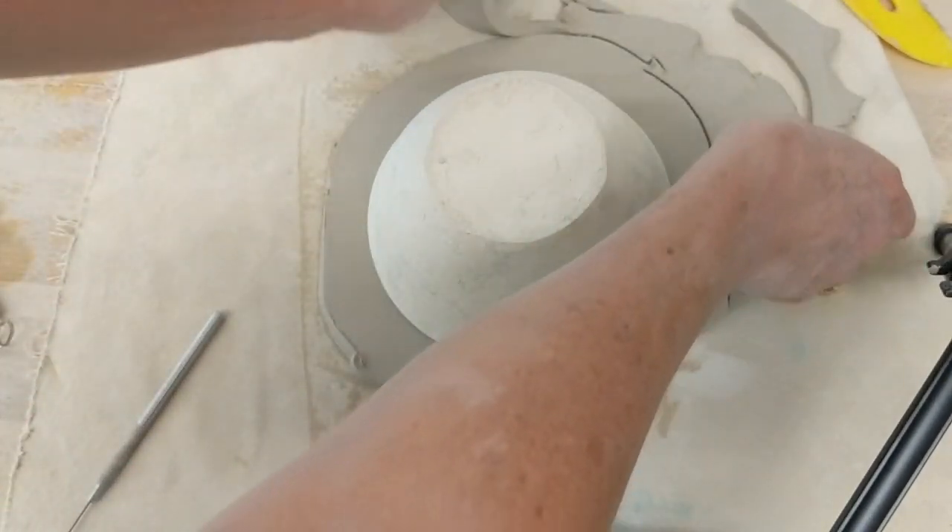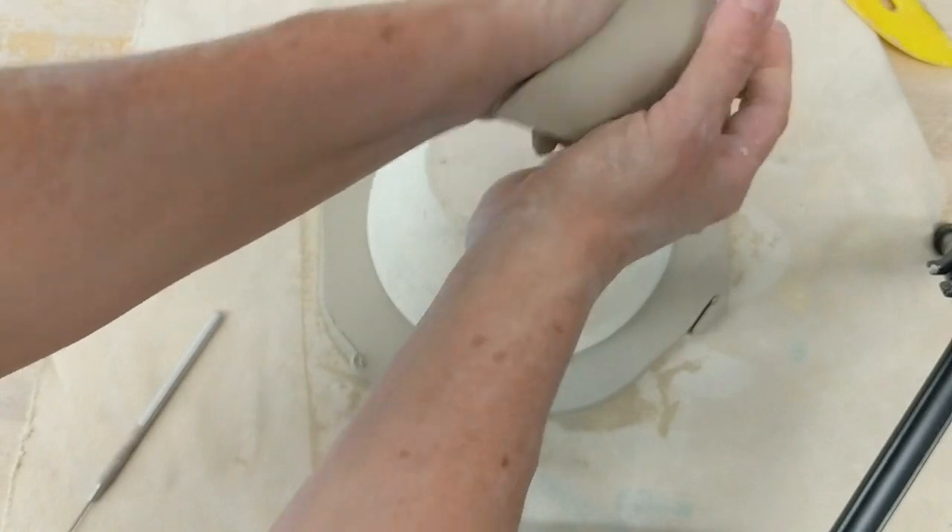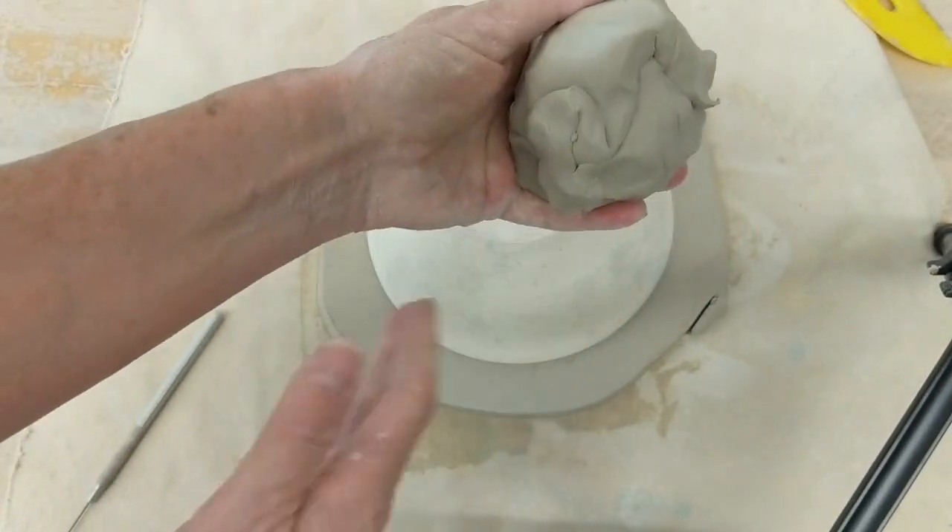I'm taking this extra clay and I'm going to make it into a sphere so there's less surface area, and wrap it in plastic off to the side so it won't dry out too fast.